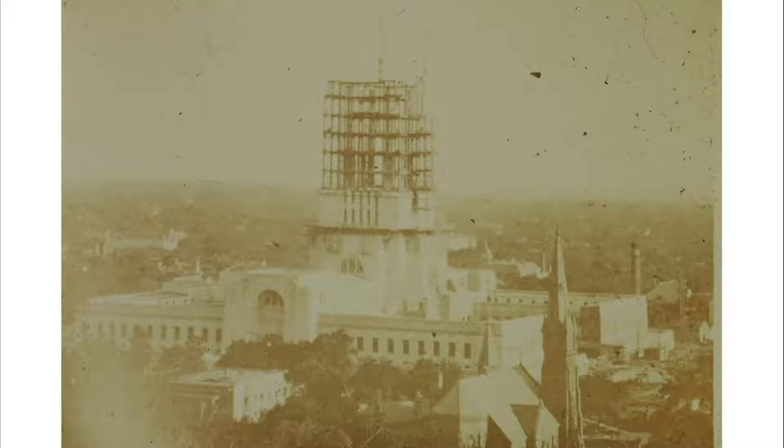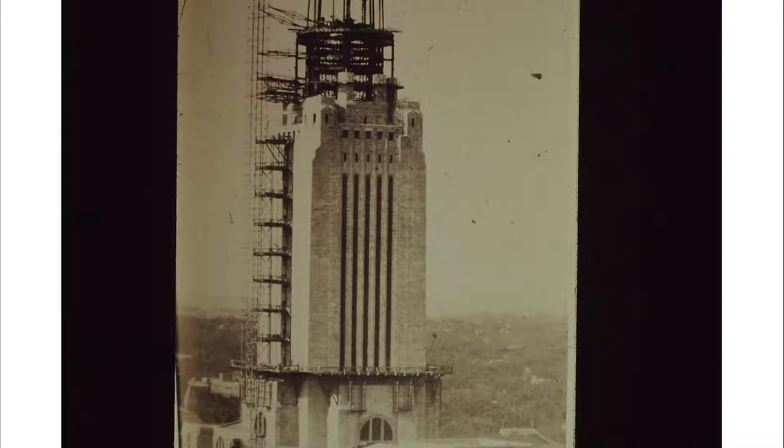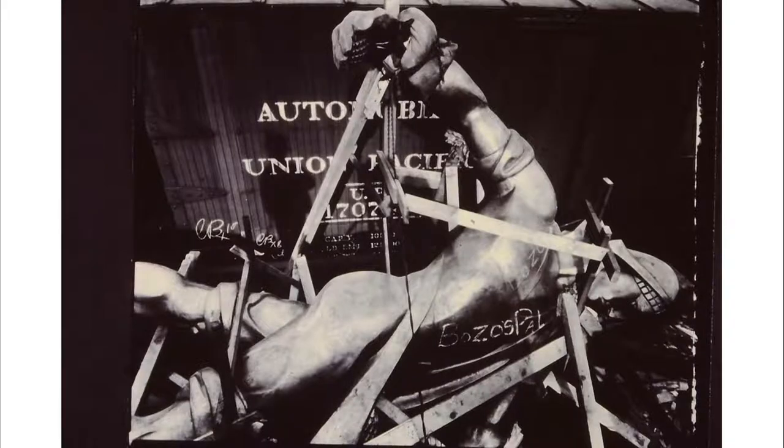The tower starts going up — here we're looking towards the southeast. The tower was completed at 400 feet tall in 1929. Then comes the Sower, an interesting figure cast in New York, three-quarters of an inch thick. On his way to the Capitol building on flat cars, someone wrote in chalk on his chest — visible in pictures — the words 'Bozo's Pal.' They think they even know who did it.